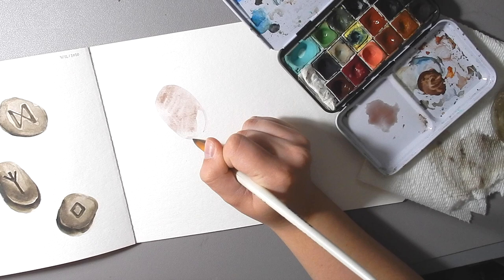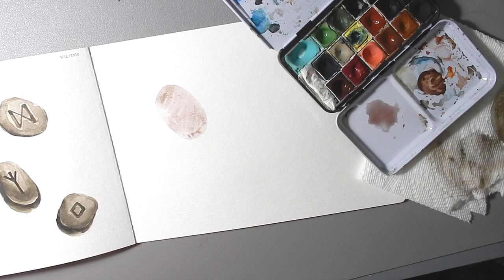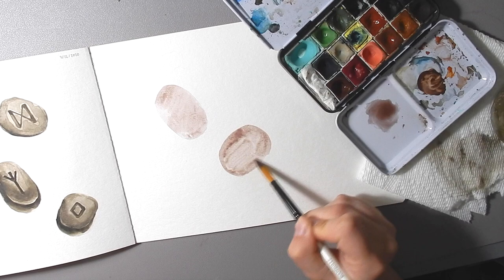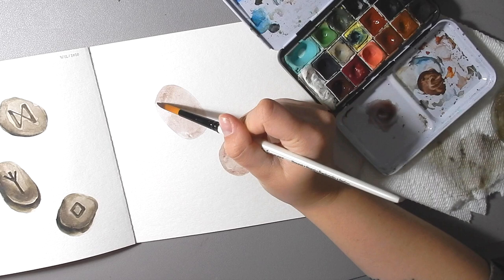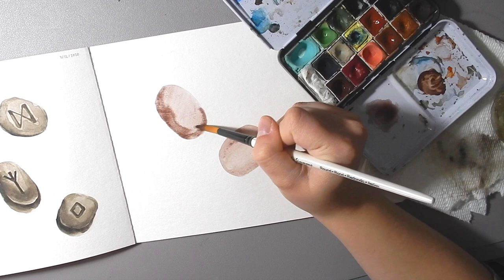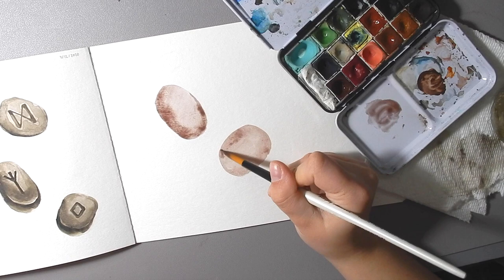There's the first shape — it doesn't have to be that filled out yet. There's my second shape. While that's still wet, what you want to do is get a little more pigment and just put it along the shadow side of the shape. Wherever your light's coming from, you want to put it on the opposite side so that you start getting a bit of a shadow. As it dries it's going to bleed out into your base color and it'll look nice and soft.